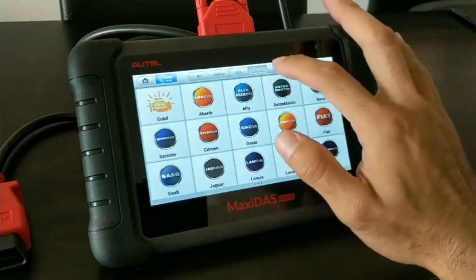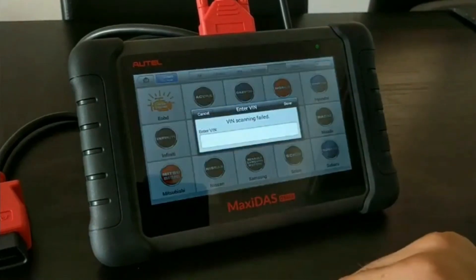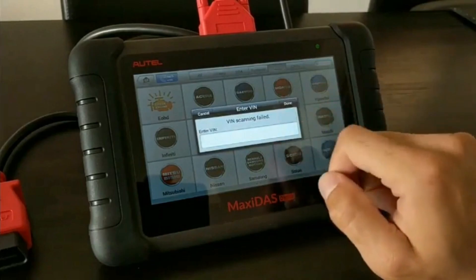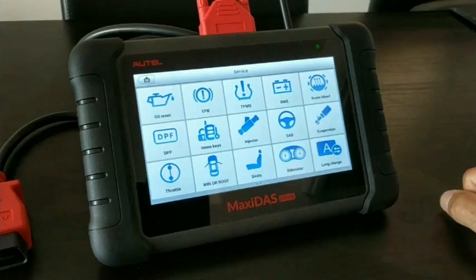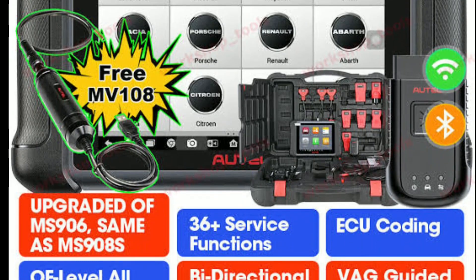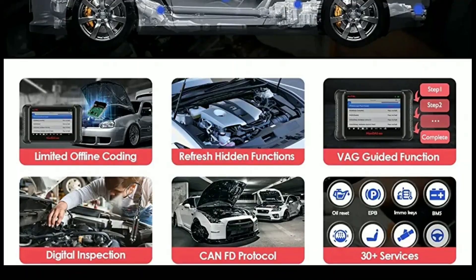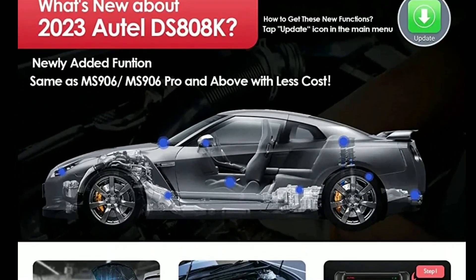Multilingual support: Autel understands the global market, and that's why the DZ808K supports multiple languages, including English, Spanish, French, German, and more, ensuring that technicians worldwide can use the tool comfortably and effectively. Apart from its diagnostic capabilities, the DZ808K offers additional functions like oil reset, EPB electronic parking brake service, SAS steering angle sensor calibration, DPF diesel particulate filter regeneration, and more, expanding its usefulness beyond diagnostics and providing added value to its users.